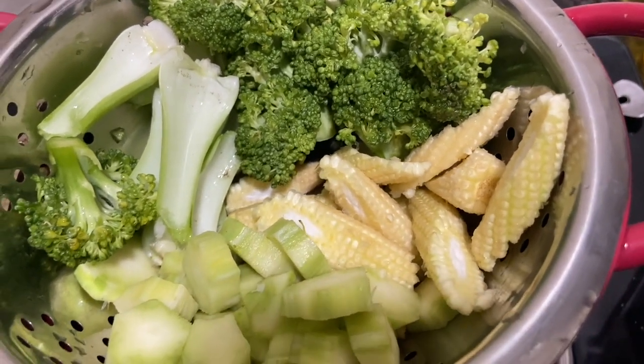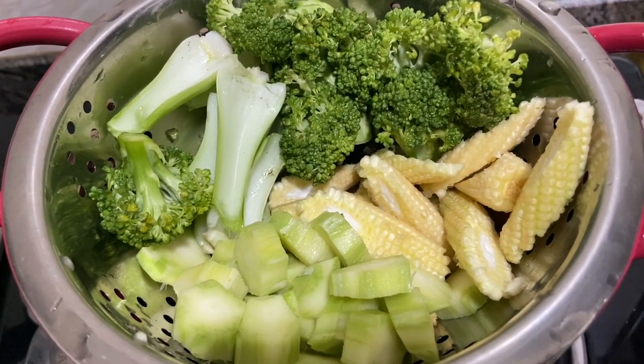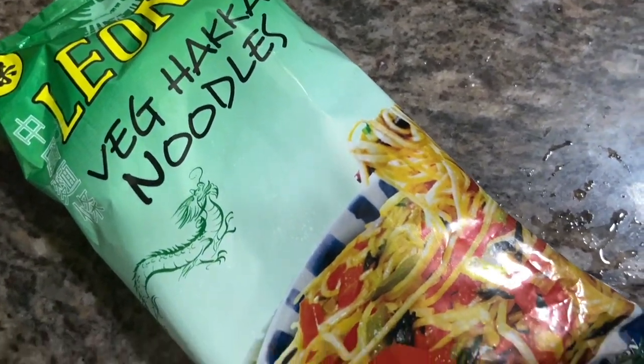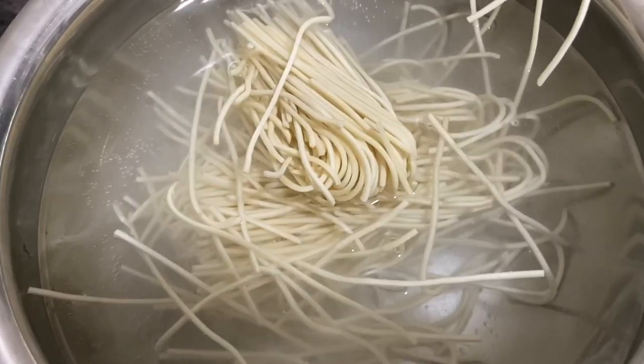You can adjust tanginess with lime, spiciness from chilies, and sweetness from jaggery. You can also add noodles — rice noodles or hakka noodles. Cook them according to the package instructions and set them aside.